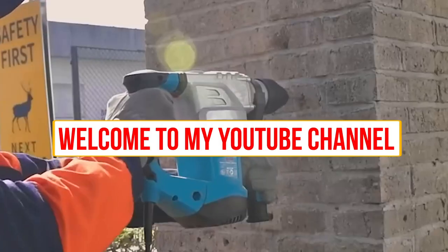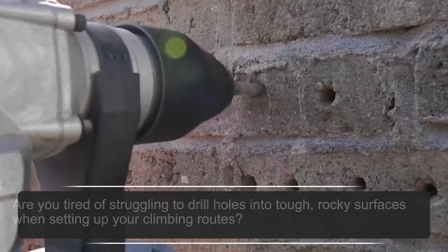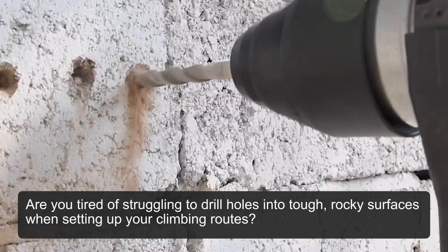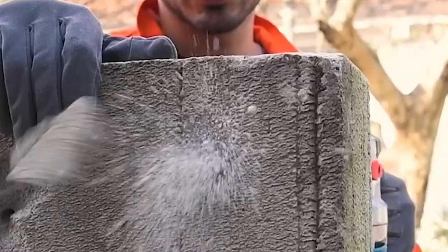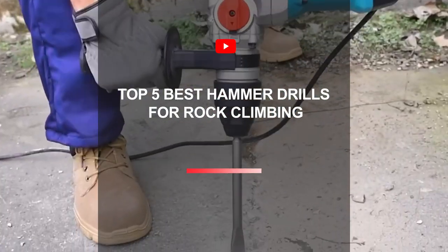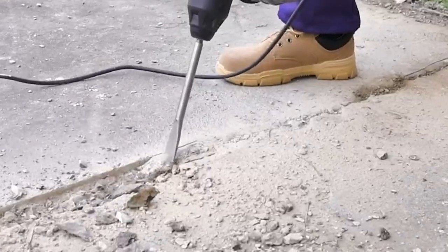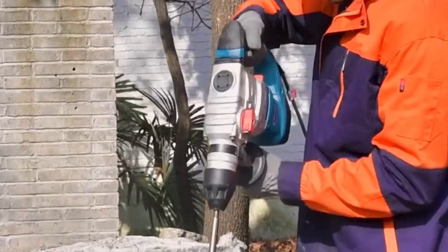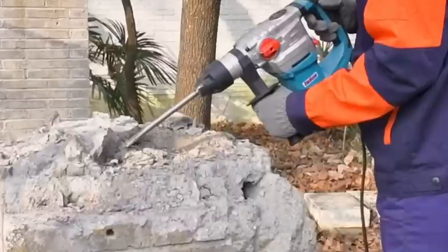Hello and welcome to my YouTube channel. Are you tired of struggling to drill holes into tough, rocky surfaces when setting up your climbing routes? Today, I'll be discussing the top 5 best hammer drills for rock climbing. As a rock climber, it's important to have the right equipment, and a hammer drill is essential for anchoring bolts and ensuring your safety while climbing.